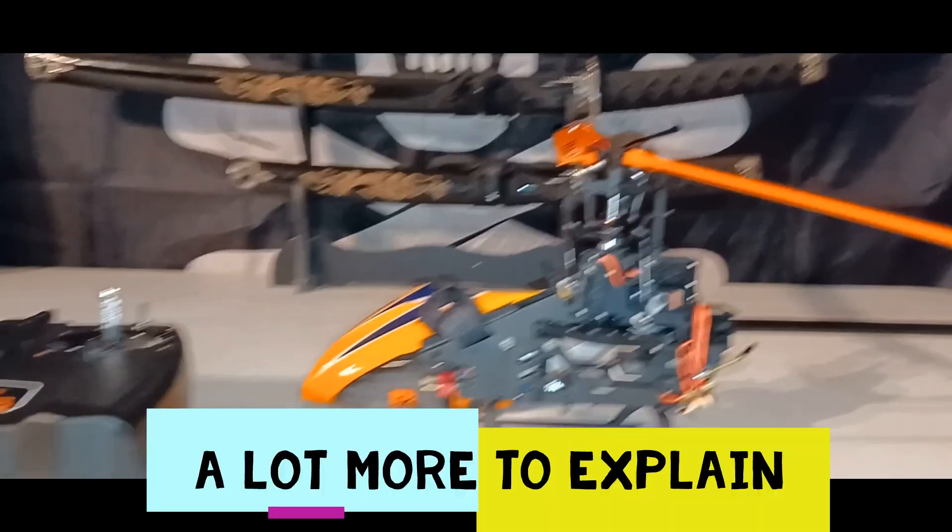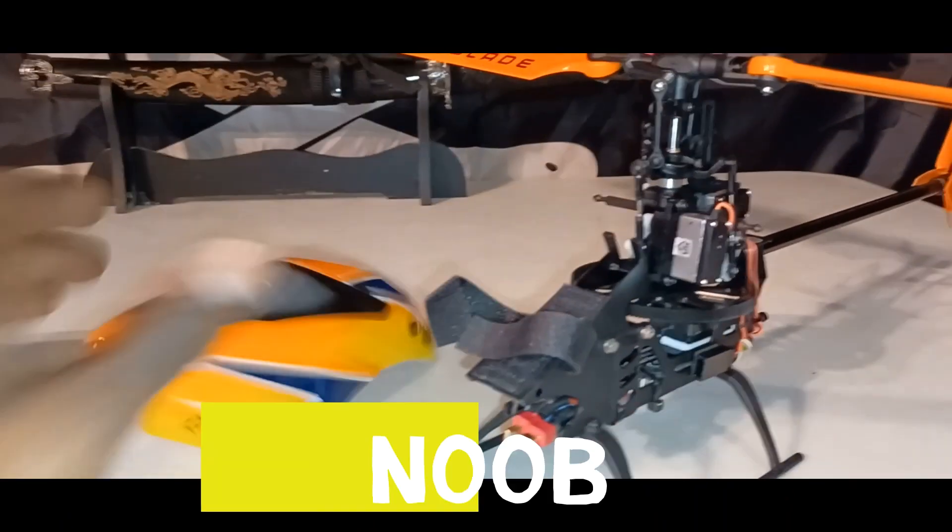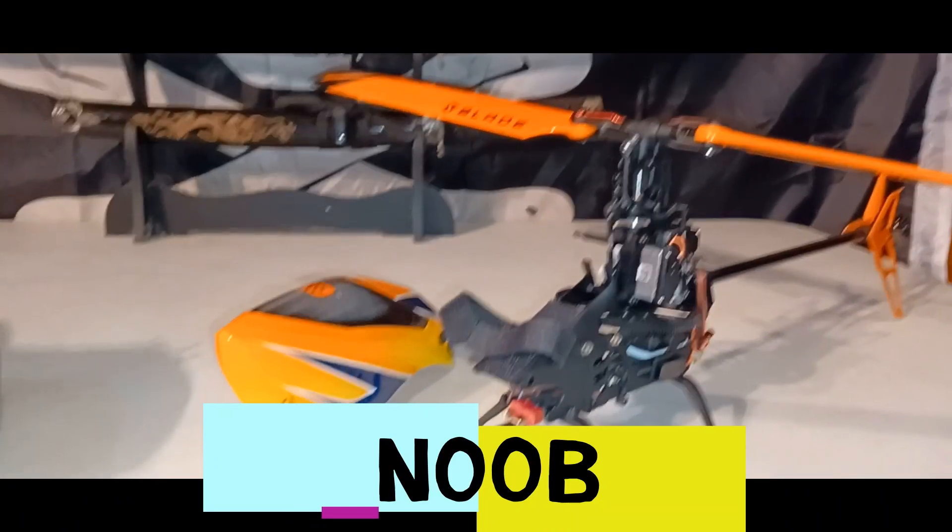Not too much to explain besides that — let's get out and fly it. Be right back.